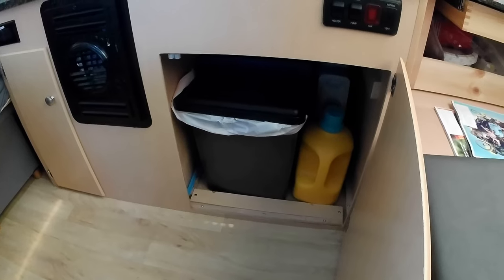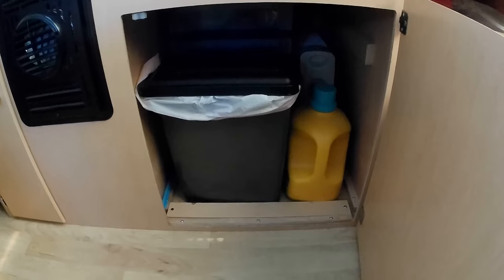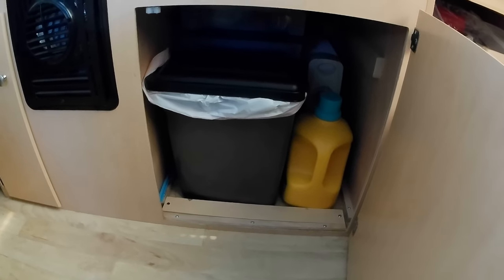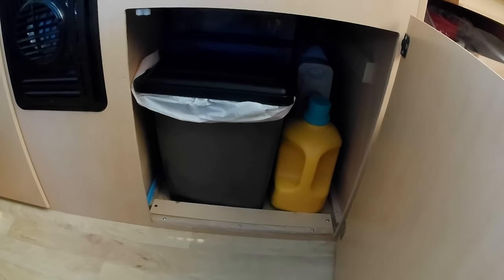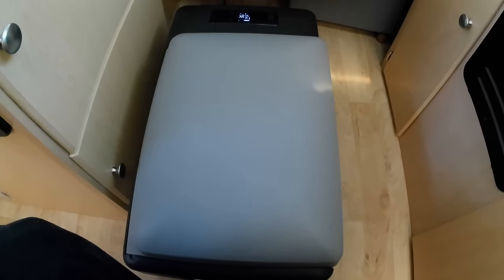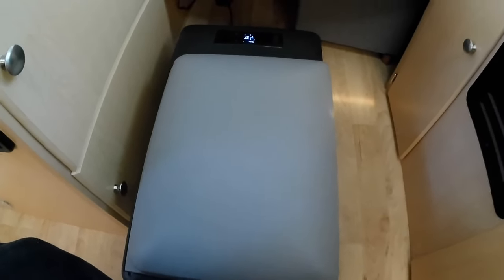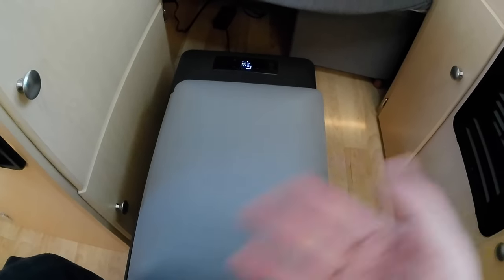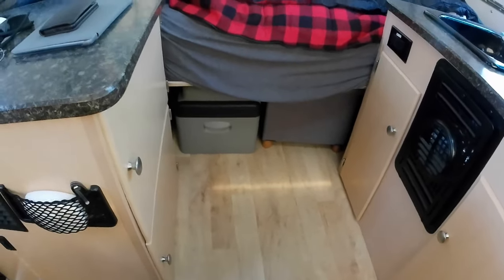This is where the refrigerator normally would be. These models come with a two-way refrigerator, but this particular unit didn't have one — I didn't even realize it. I bought the little Alpicool 20-quart. A couple weeks later the dealership called and asked if my trailer had a refrigerator. I said no, and they told me they had an extra one that was supposed to go in my trailer and never got installed, and asked if I wanted it. I said as far as I'm concerned I don't need it — I like my Alpicool, I have a perfect spot for it. At least they were honest about it.